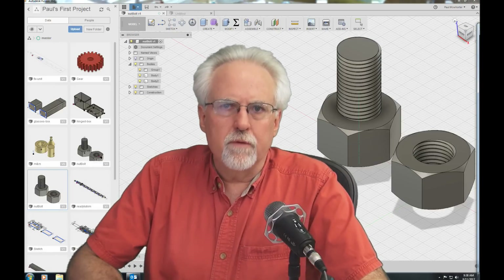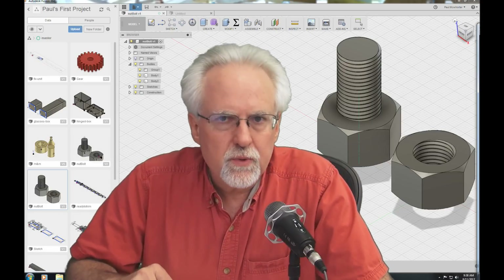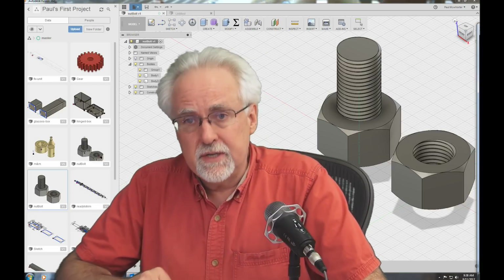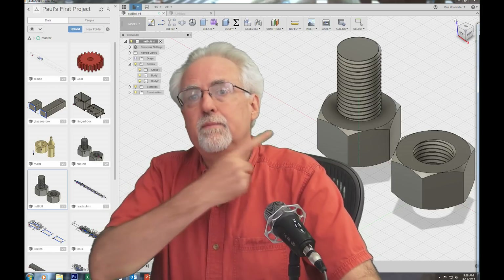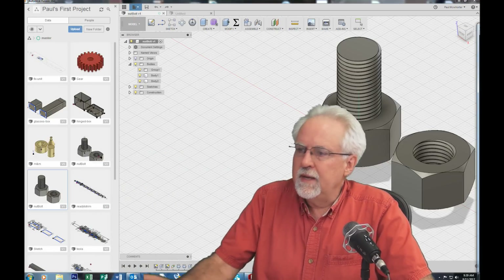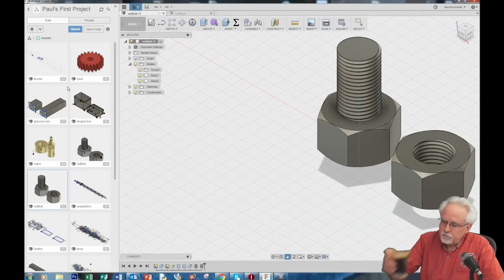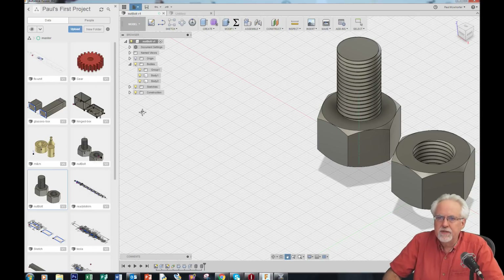Hello guys, I am Paul McWhorter from TopTechBoy.com and we are here today to learn Fusion 360 or Die Trying. We're here with lesson number 7 in this series and what we will be learning today is to design some 3D printable nuts and bolts. Fire up Fusion 360, pour yourself a nice cup of coffee, and get ready to learn.